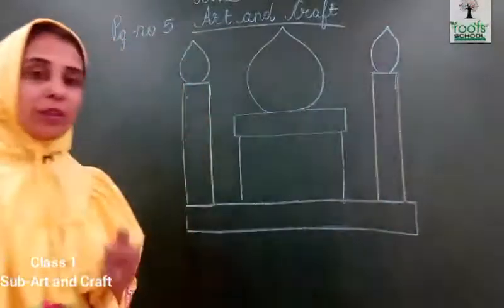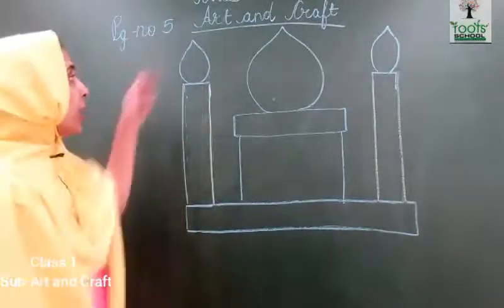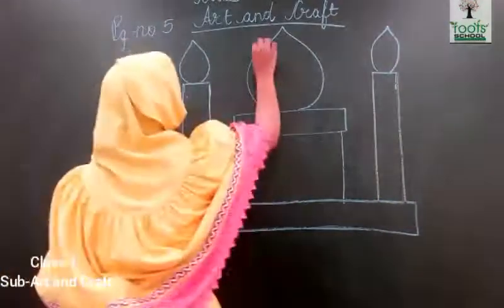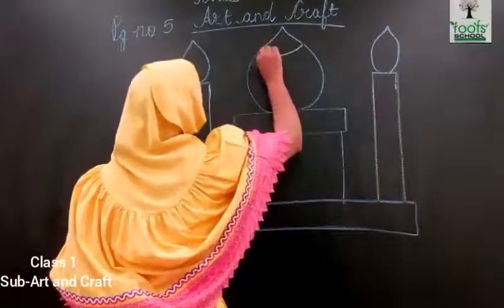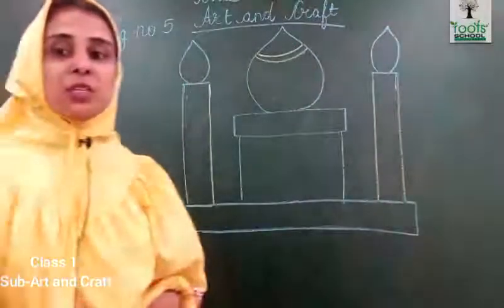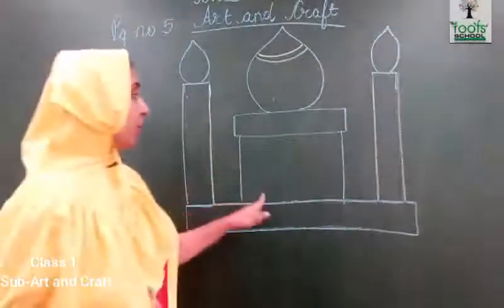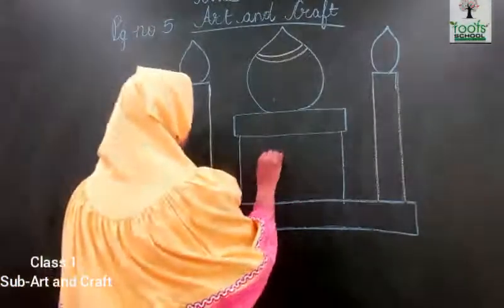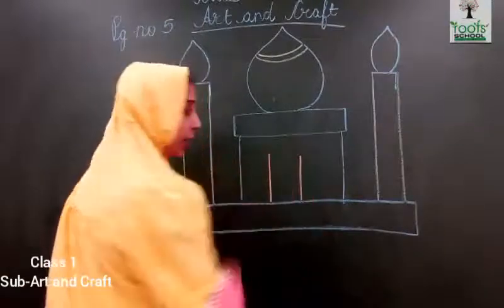Touching this — these two straight lines you will draw like this way. Now in this, you will draw two lines over here. And you will make a roll over here. So first one straight line, another straight line — two straight lines.